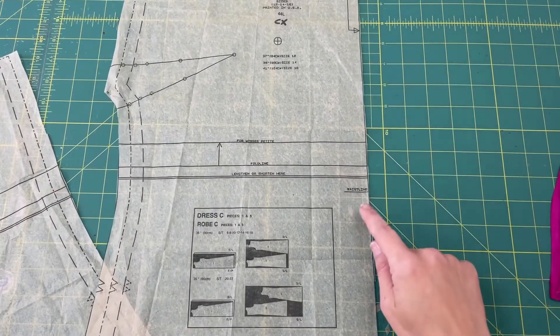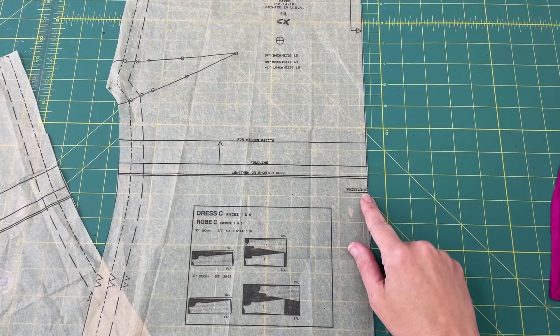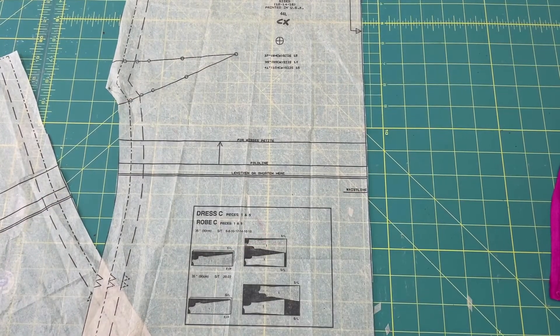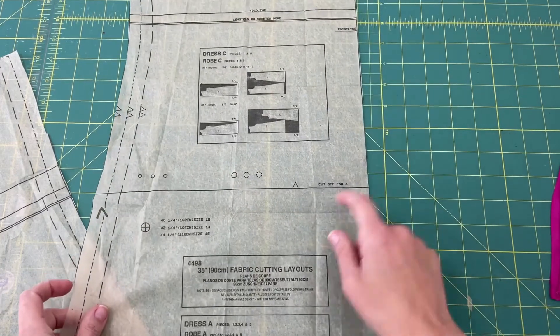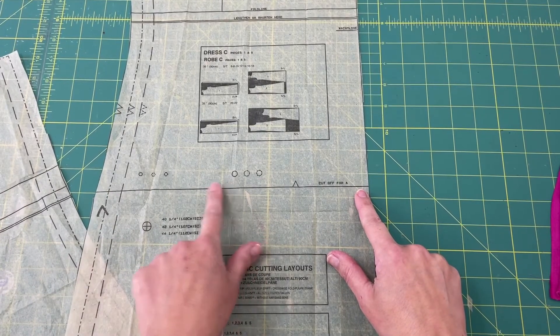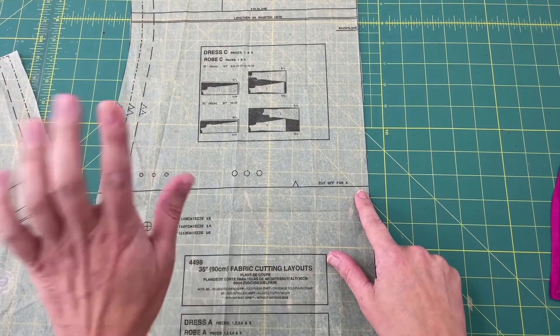Continuing down the pattern, there is an indication here for where the natural waistline would be on this dress — and you can see that looks kind of close to where the bust starts up here. The natural waist is going to be the narrowest part of your body, so it may not actually be the waistline you're used to wearing things at. Further down, there's a line showing where you would cut off if making dress A, and those circles correspond with the circles on the top of the dropped skirt pattern for matching up.